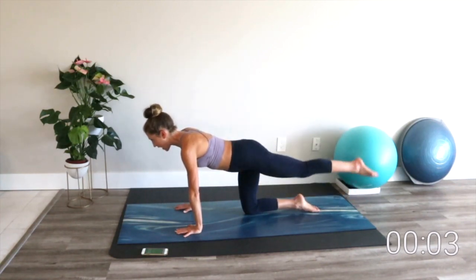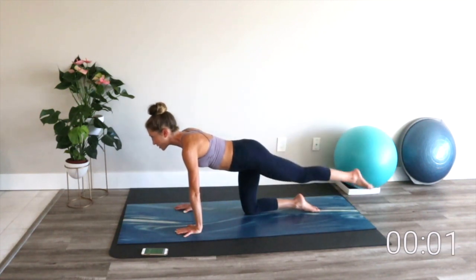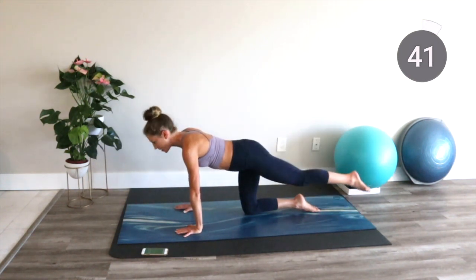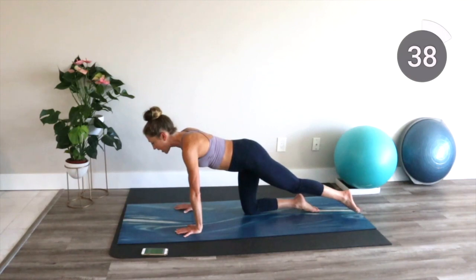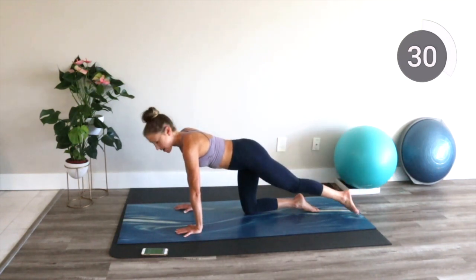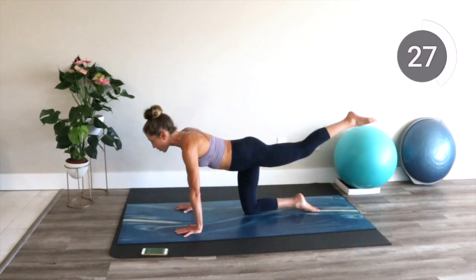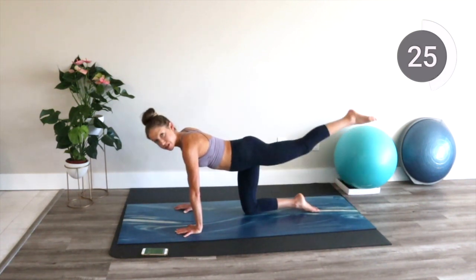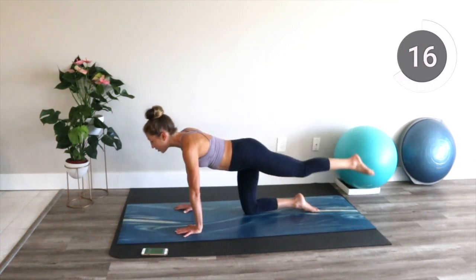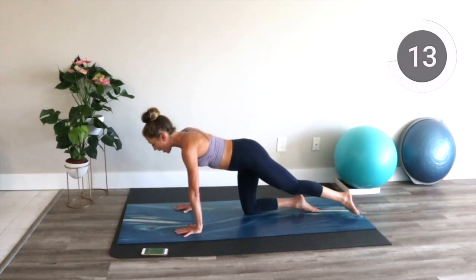I have clients that ask me what the proper position is, and the thing I like to tell them is wherever you feel the muscles you're meant to feel. Everybody's body moves differently. Right now I want you to engage your abs and try to focus on squeezing your butt. You don't want to go so high that it dips into the low back. As long as you squeeze the glutes and keep your core in, you'll feel what you need to feel.